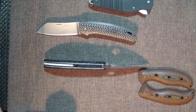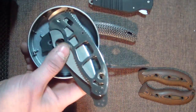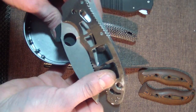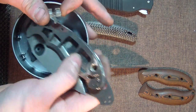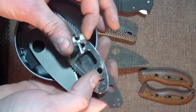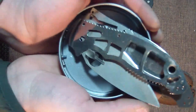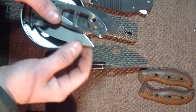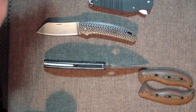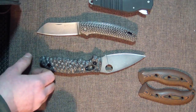Oh yeah, my EDC today — Manix 2. So yeah, this has happened to some of us: you take it apart the wrong way and the spring shoots across the room and you never see it again. So this is my Manix 2 — maybe if someone runs at me I could just throw the blade at them or something. I'm going to be looking around on the ground after this video for it.